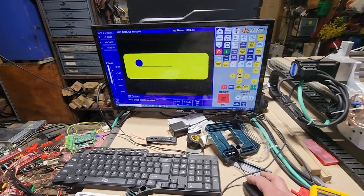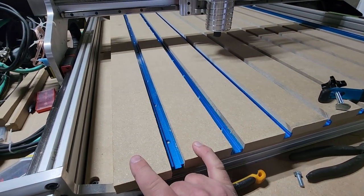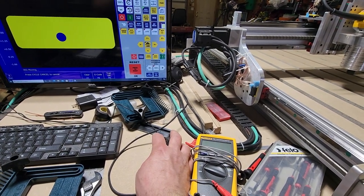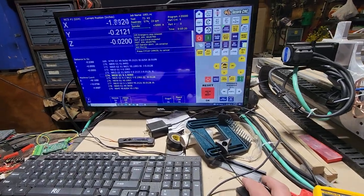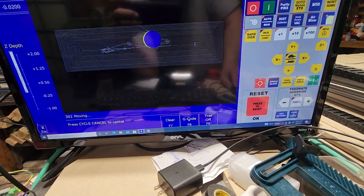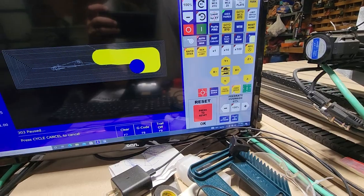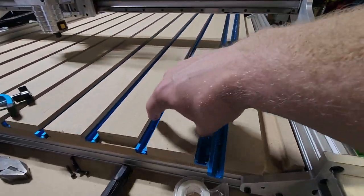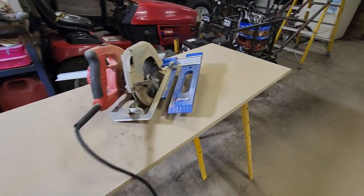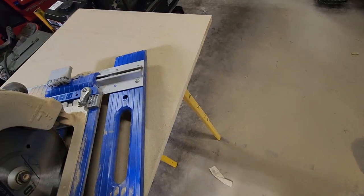I had to buy that router table. This T-track stuff was 20 bucks a stick. To cut these I don't have a table saw, so I bought a saw guide from Craigslist and I think it worked pretty good actually — I was pretty happy with it. It was like 45 bucks or something.